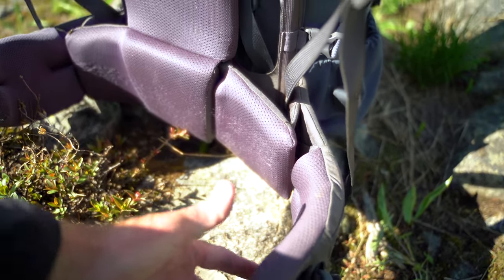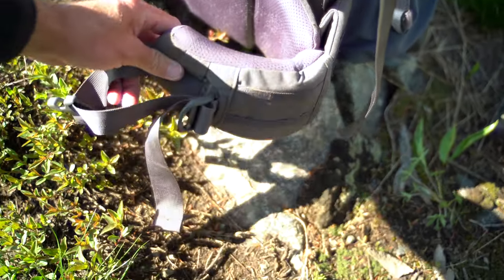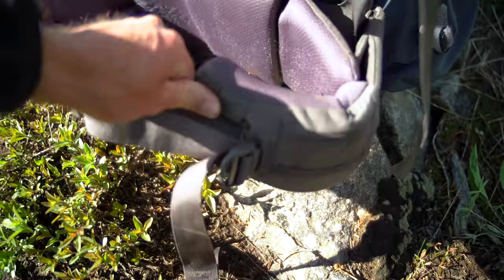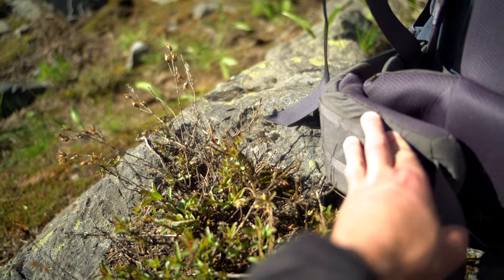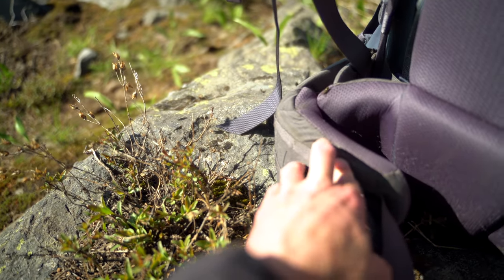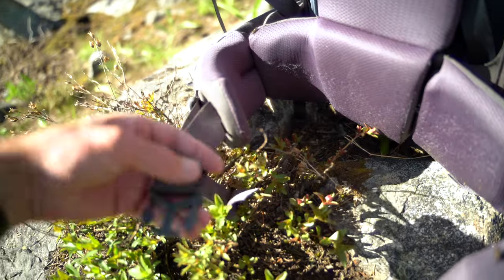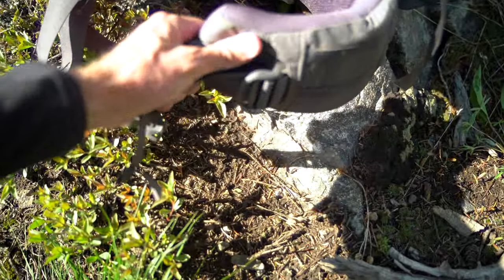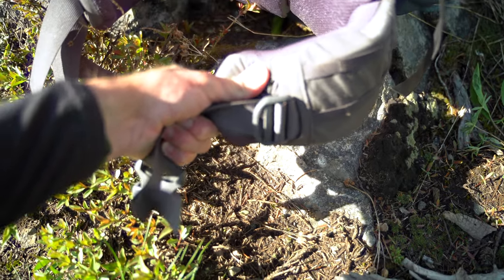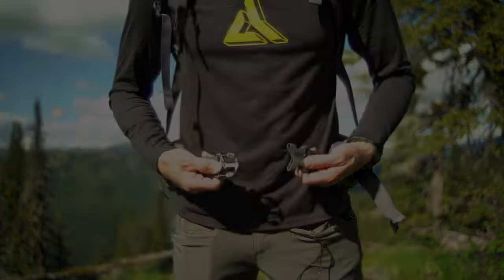Moving down, there's nice soft comfortable lumbar support, and this is sectioned off into different pieces which in use makes for a really comfortable ride with respect to the hip belt. Around the sides you have basically PALS webbing where you can attach things depending on what you may want to put there. The hip belt actually sizes with the use of these buckles, which is pretty clever and works well.